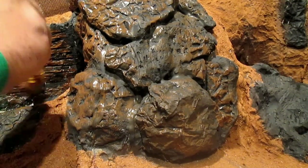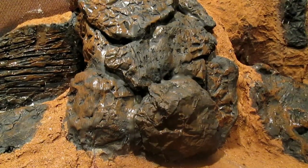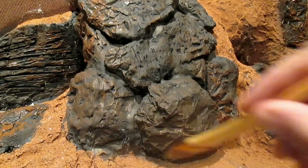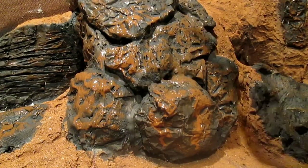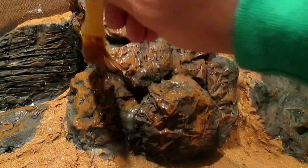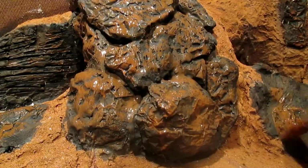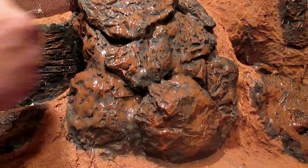As the paint dries, you can see it lightens up a good bit to give us a dusty, dirt-looking color. So we go back and add just another layer of this same paint, and we continue this process until we get the desired color that we want. Then we'll move on to our next color.